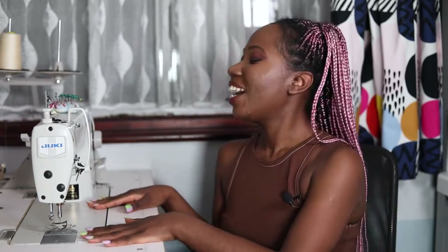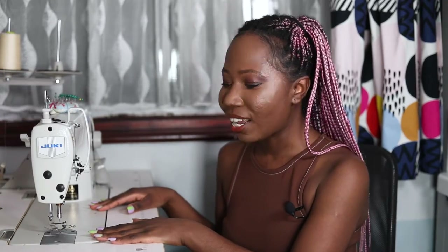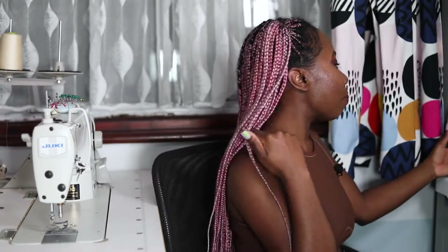Welcome or welcome back to my channel. My name is Tammy and today we're going to be going through how to use an industrial sewing machine. This one is my Juki DDL 8700. I've had it for about four years and it has served me really well. This is the first ever industrial sewing machine that I've bought and one of the previous machines I've used is a domestic one.